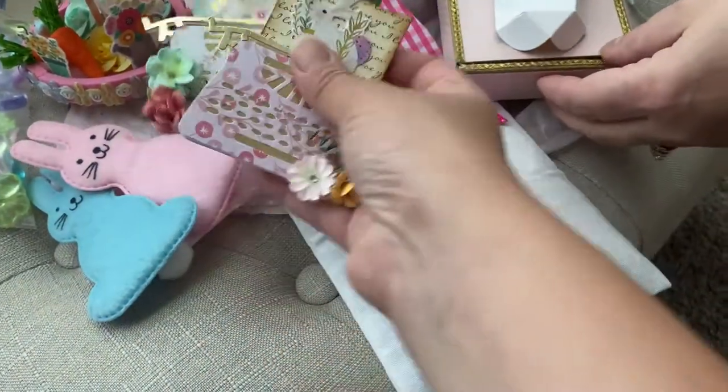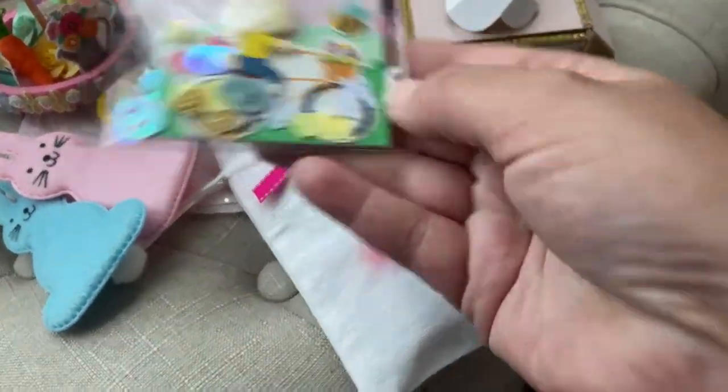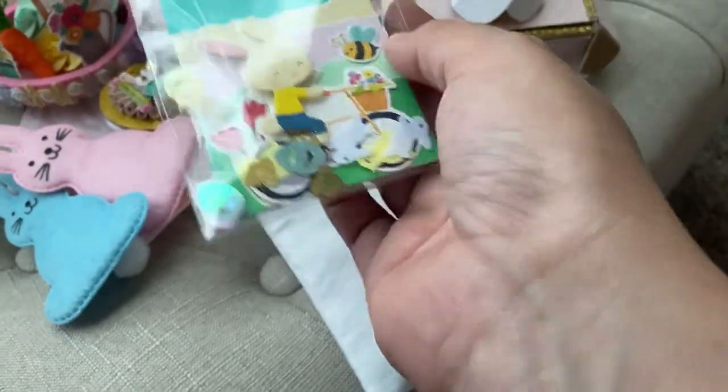These are the other embellishments that she created — little typewriters, a little ATC card. Oh, look at those sequins — that's bumblebees!